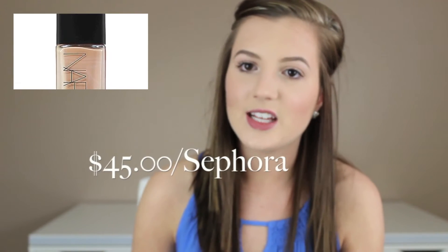The third finish is a luminous finish — kind of a dewy, wet look. I love this because I have dry skin. If you have dry skin, it will just make your skin feel alive because when you have dry skin, your skin tends to look very dull. You don't want a matte finish if you have dry skin because it will make it look even more dull. I suggest a luminous or satin finish for dry skin. A drugstore example is L'Oreal's Lumi Foundation, and a high-end example is NARS Sheer Glow.